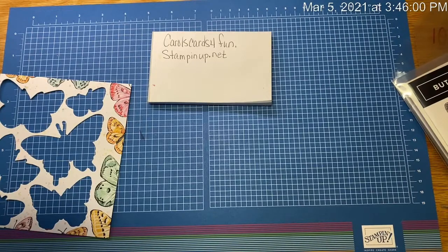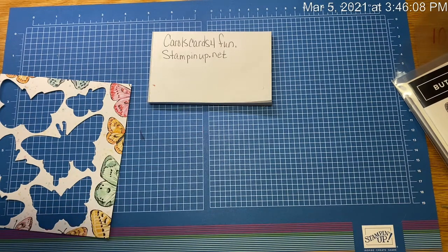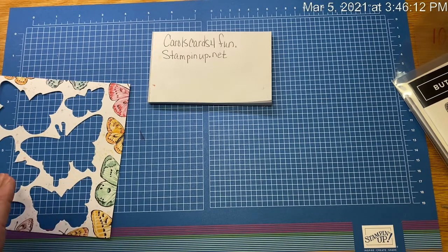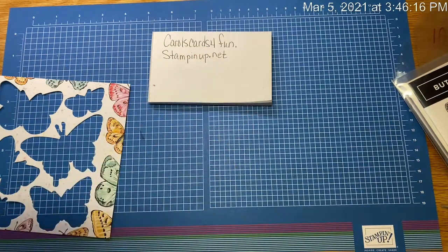Just to introduce myself — if you don't know me and you're just finding me — this is Carol Tennant from carolscardsforfun.stampinup.net, or my blog carolscardsforfun at blogspot. I'll put a link in the video.